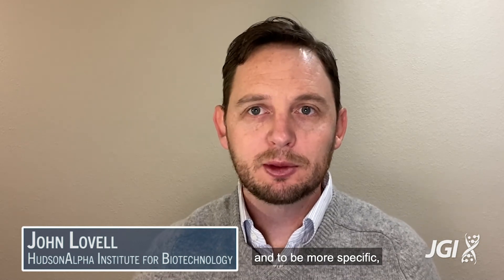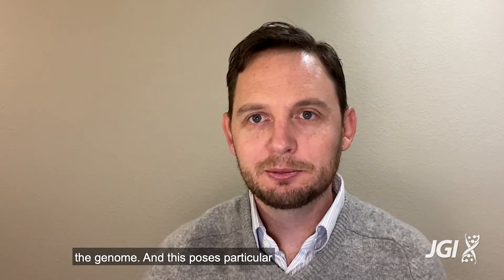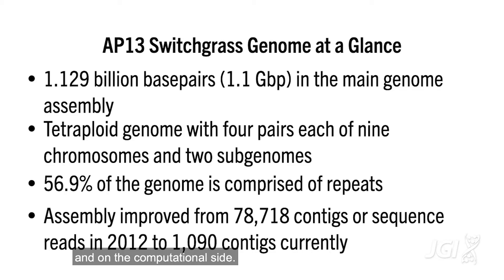Switchgrass is a polyploid — and to be more specific, a tetraploid — which means that there are four copies of every gene, or pretty much every gene, in the genome. This poses particular problems both for breeders and on the computational side.